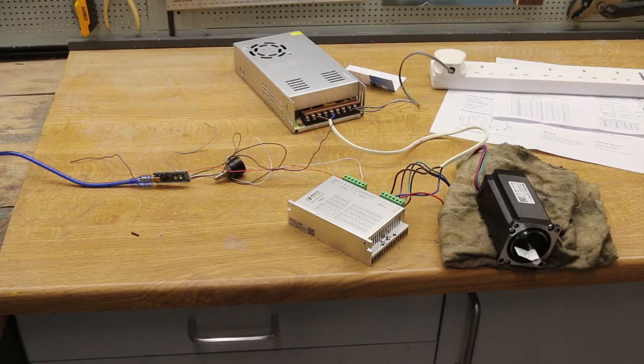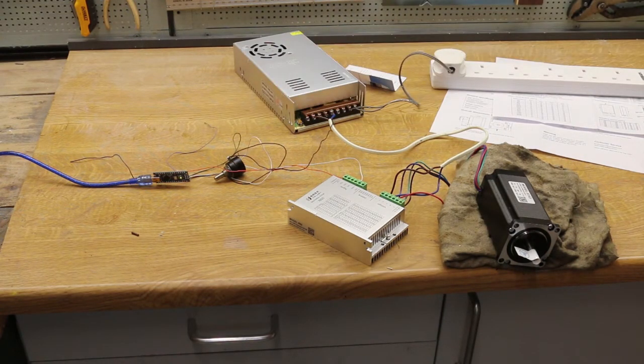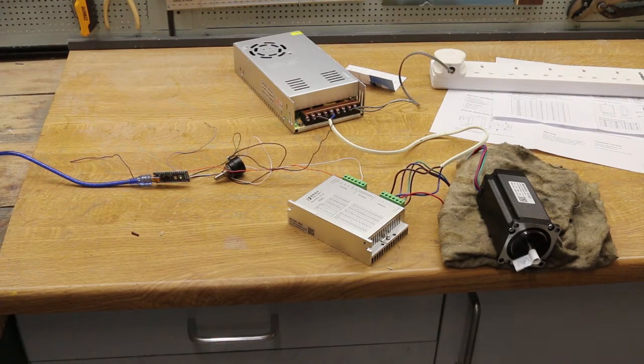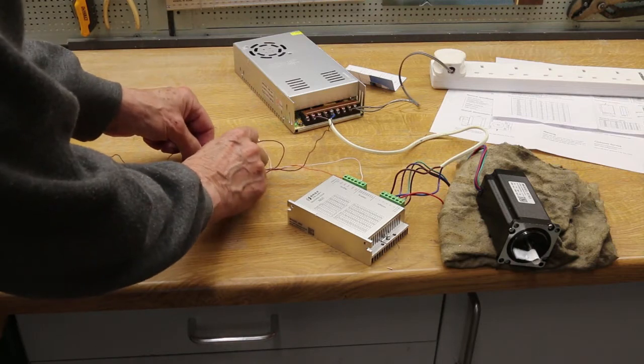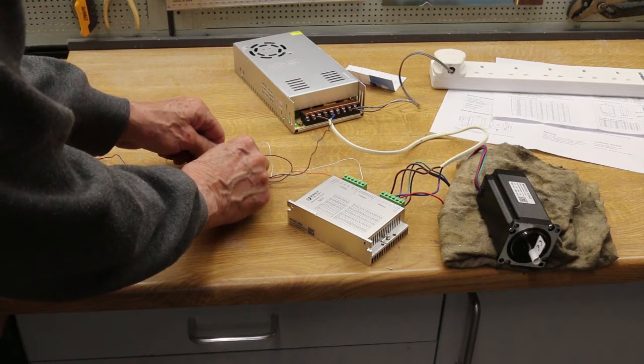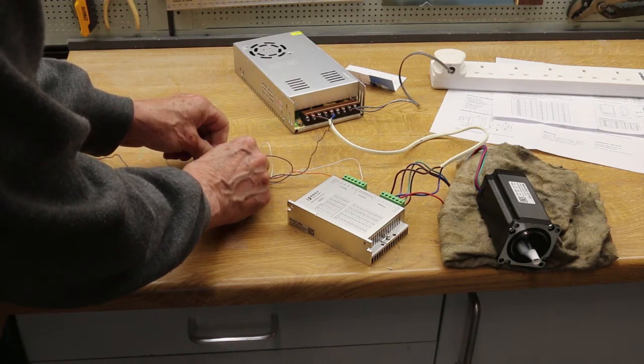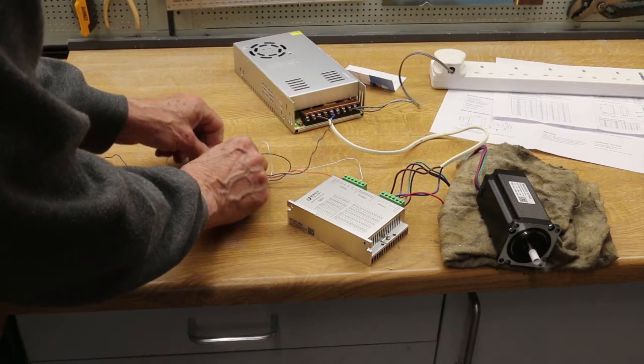Here's the initial setup with a small Arduino Nano to provide the pulses. Apply power and the motor starts turning, and adjusting the potentiometer varies the speed.